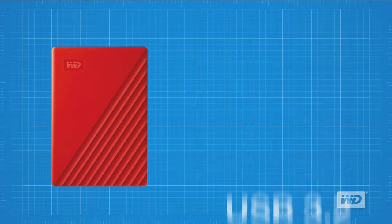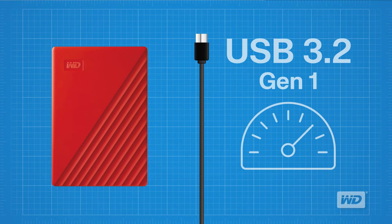It is also very fast. It uses the USB 3.2 Gen 1 Transfer Protocol and is backwards compatible with USB 3.0 and USB 2.0 devices.